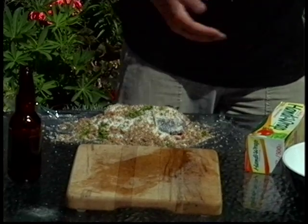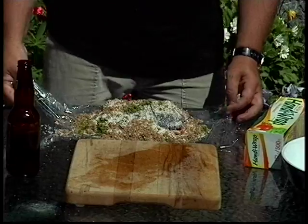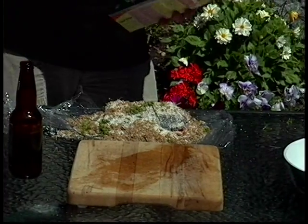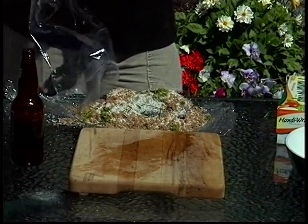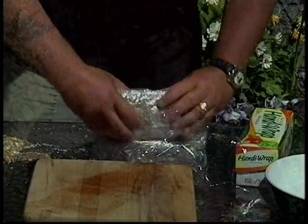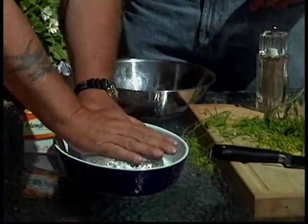You can change or play with the recipe any way you want. Some people, especially when they do the hot smoke, have their own variations. I know a guy that does the same recipe but adds vodka — vodka is very nice as well. Depends whether you're a Scotch drinker or a martini drinker, whether you're Russian or Scottish — but we're just beer drinkers. Then we wrap that up in the plastic wrap.